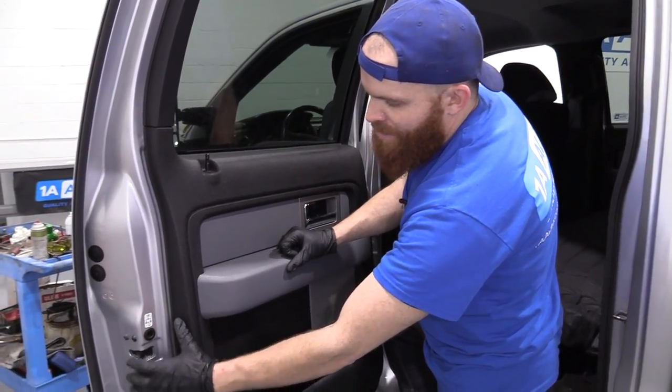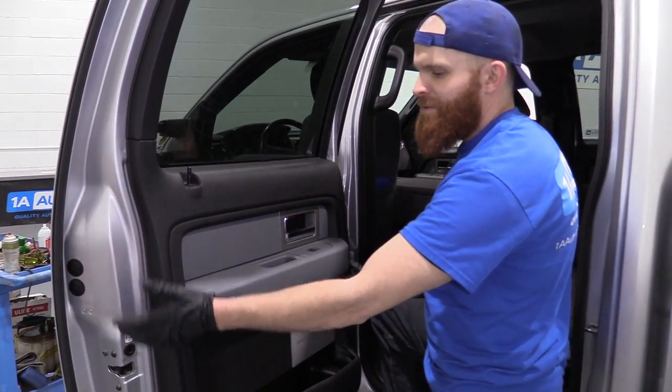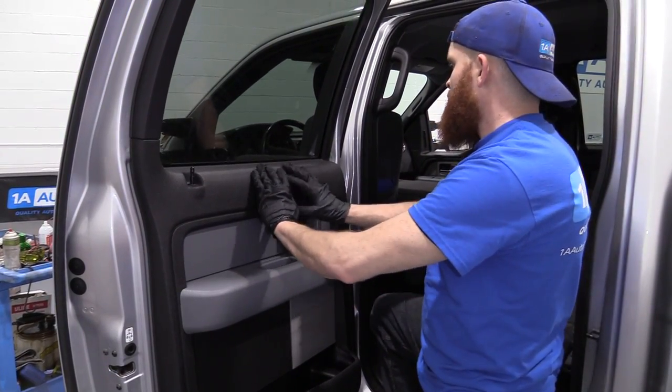To start doing this latch right here, we're going to have to get inside to it. We need to disconnect everything that's connected in there — probably some wiring, some linkage. So we're going to need to remove this panel.